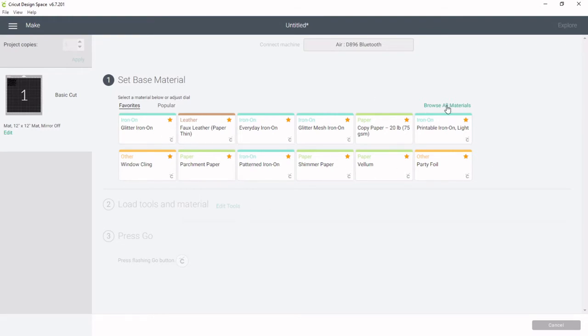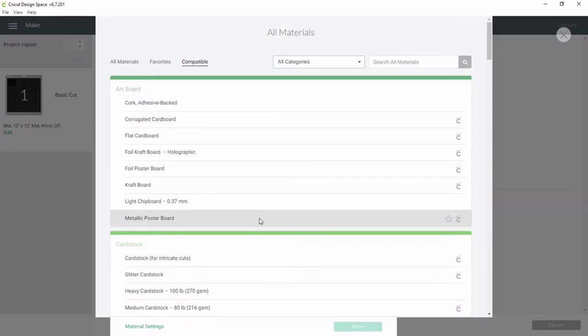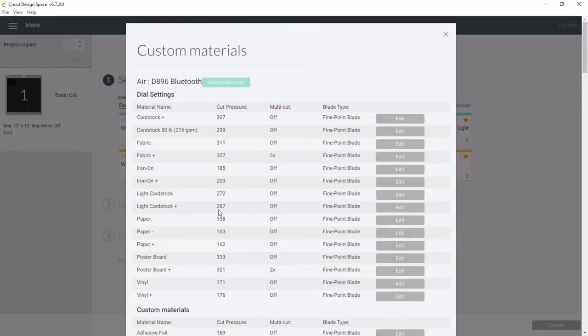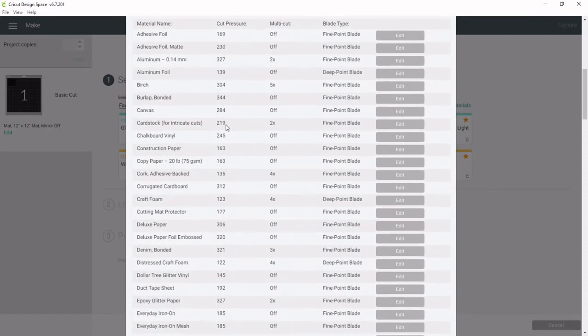Go ahead and click Browse All Materials. You've probably looked through all these materials, but I bet you've never noticed the Material Settings right here at the bottom — go ahead and click that. This shows you the cut pressure numbers for all of your materials. You probably have never looked at this before; I know I hadn't.